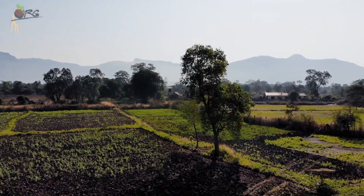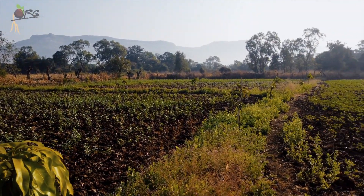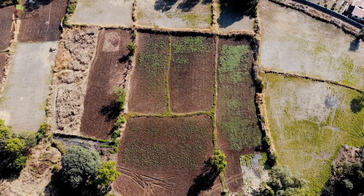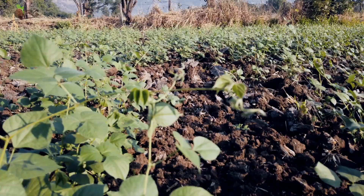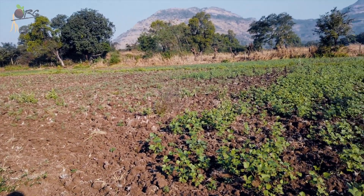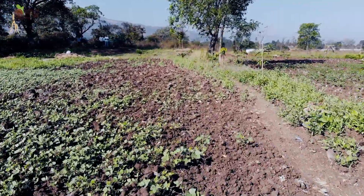Once the paddy crop gets harvested, the farmers around here broadcast the pulse seeds. Broadcasting is a method of sowing wherein seeds are just thrown on the land by hand and allowed to grow. With copious monsoon rains for 3 months, lots of moisture is retained in the soil. Taking advantage of this, pulse crops are grown. Broadcasting is the easiest method and incurs the least labour and cost, but the plant density on the field was not uniform and the yield was also very less.